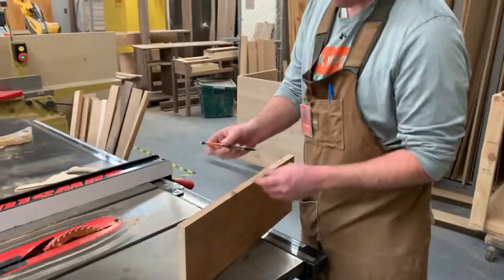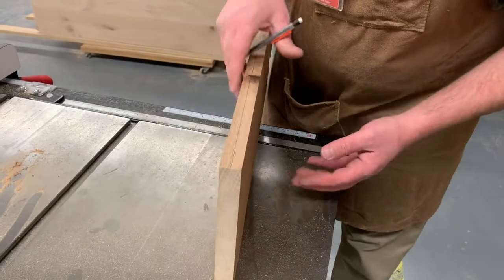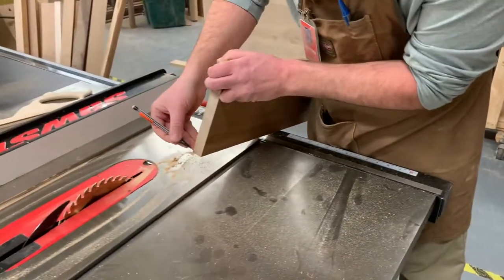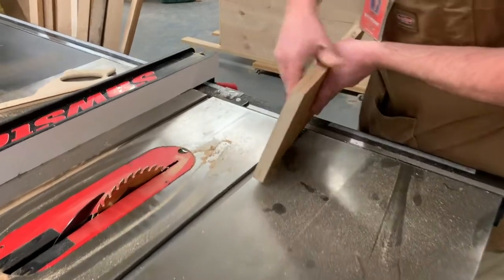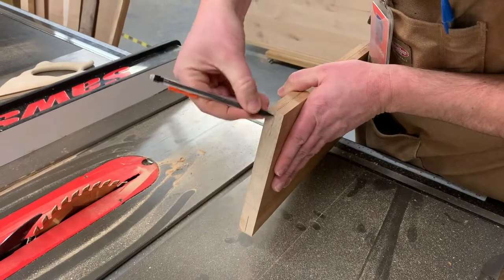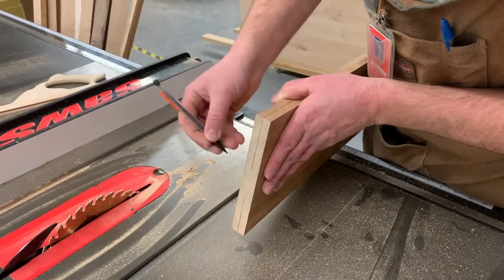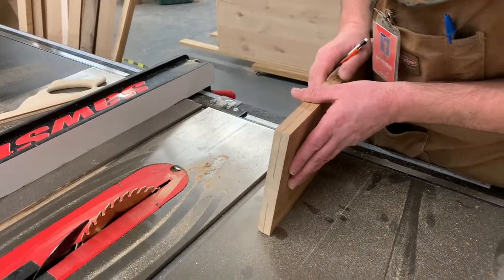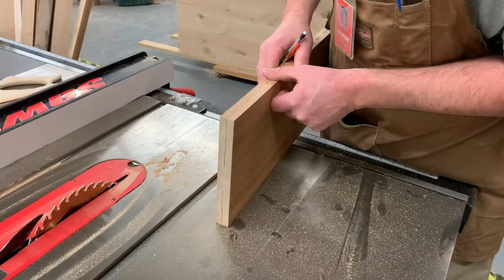We're going to re-saw this board right in the middle, splitting it into two boards. We'll start on the table saw with the blade raised up maybe about an inch or two at the most, cut a little bit in, then turn the board around and cut the opposite side. We'll raise the blade up, cut a little bit more, flip the board around, and cut a little bit more. When you raise the blade to its max height there's still going to be a little bit left that it doesn't get, so we'll have to go to the band saw for the remainder.